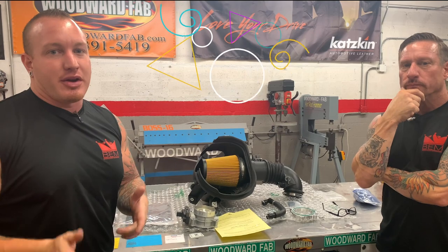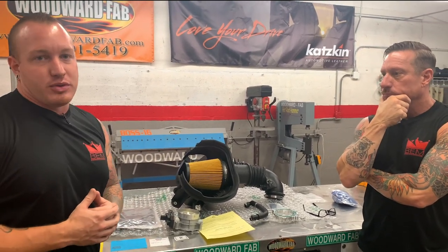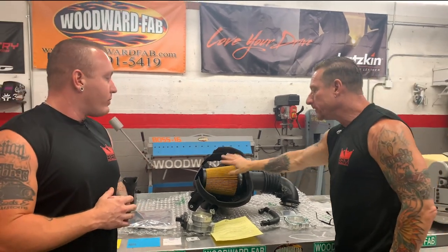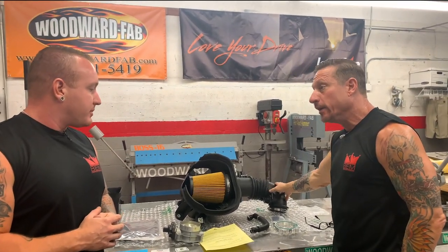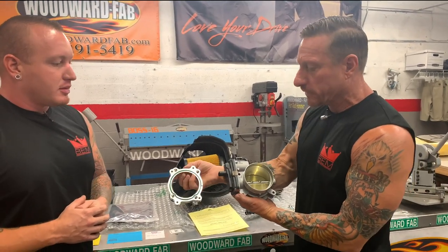More air in, more air out, more fuel to the system, little advancements on the timing tables, and boom, you've got yourself a good 30-40 horsepower. So this is the cold air intake itself right here.